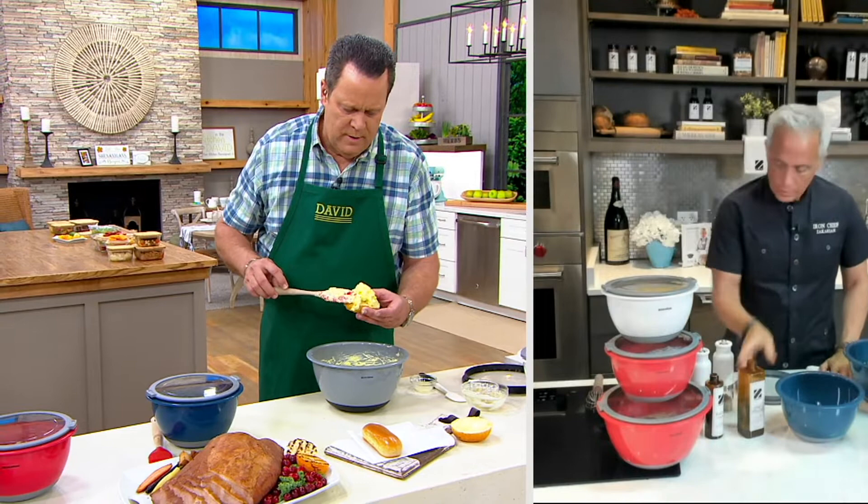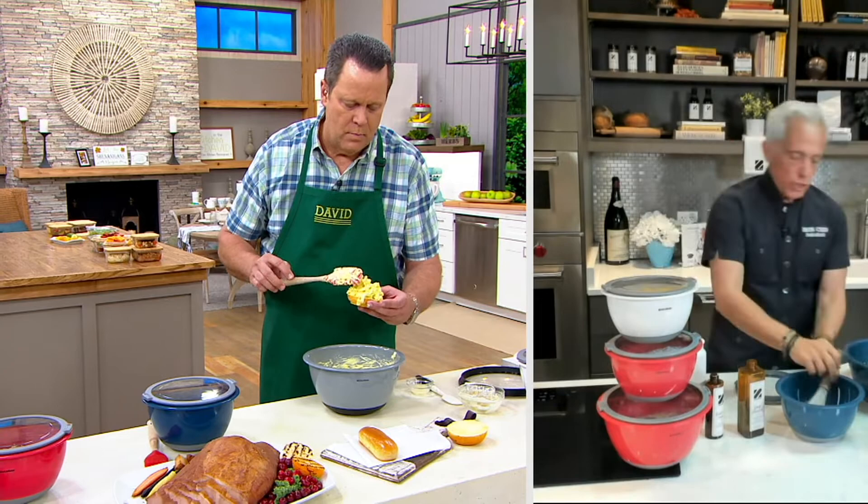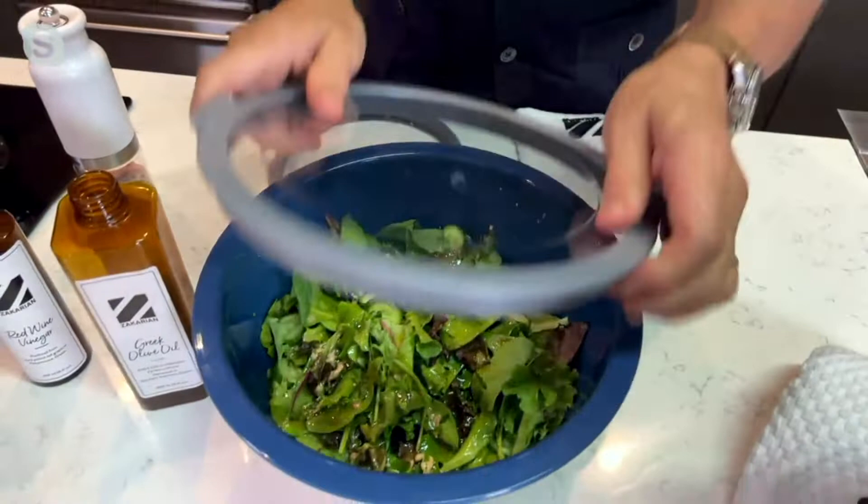So I'm just going to make a dressing here — salt, pepper, a little basic vinaigrette. And what's great about these is you can store and shake. We're going to make a little dressing, put in our beautiful greens. We have a gorgeous salad here working. Very easy. And then we're just going to shake it, and these are Super Seal. Done. To the table. Just like that.